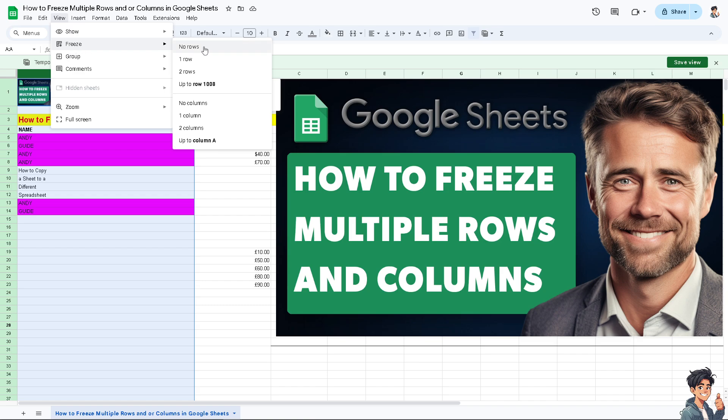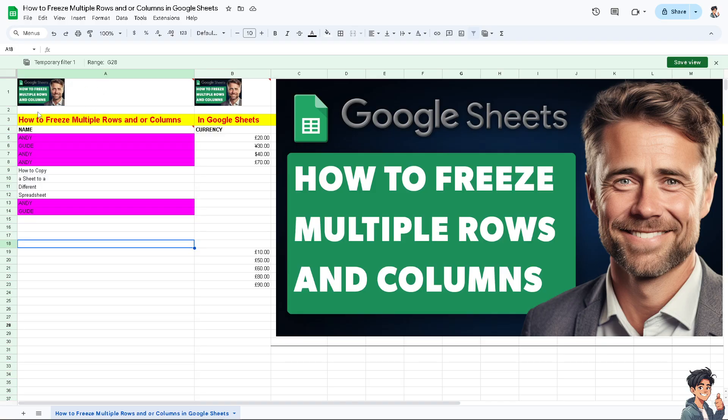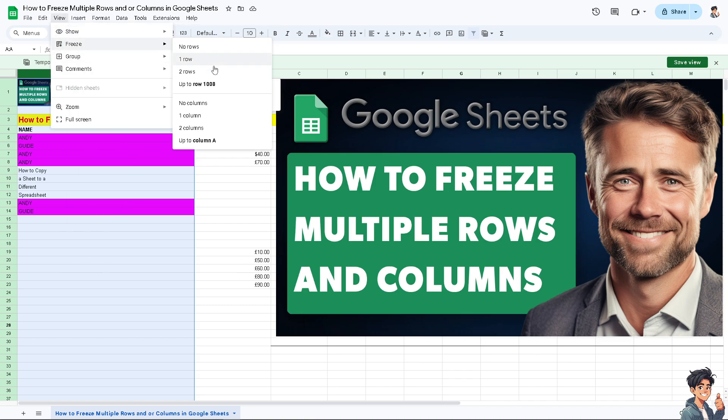You have options here: no rows, one to two rows, or up to a specific row or column. I'm going to go to View, then Freeze, and select the appropriate row option.